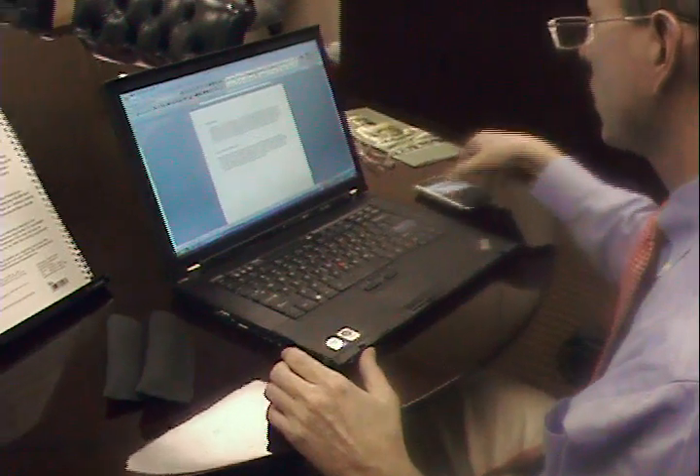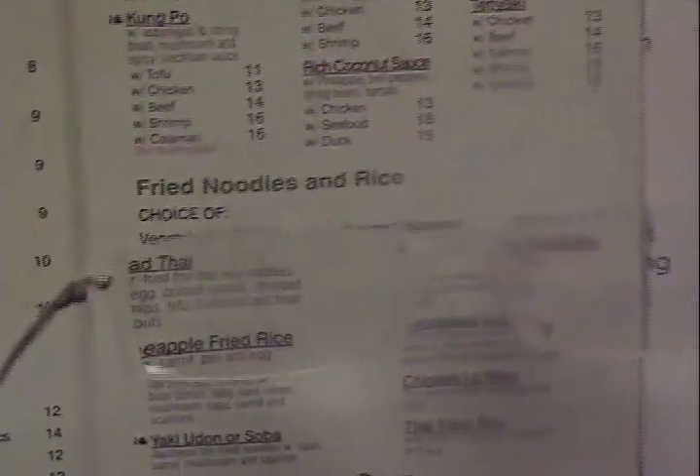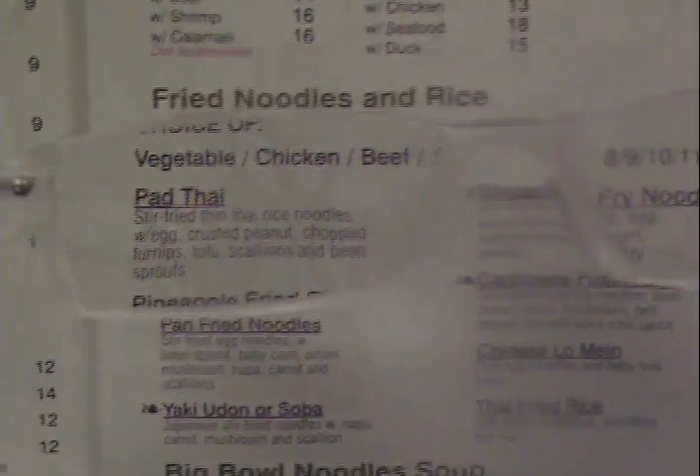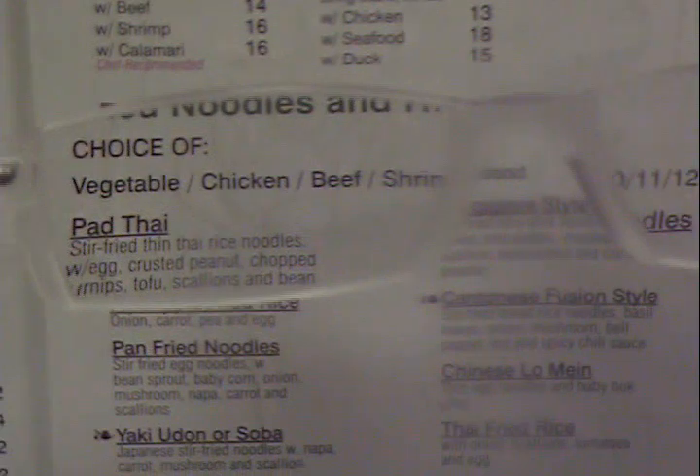Another application for the MiniFrame II progressive readers is reading a menu. We actually have a menu here. Taking a look through the MiniFrame IIs, you can see we get a nice crisp image, edge-to-edge clarity, looking through the lens of the progressive reader.